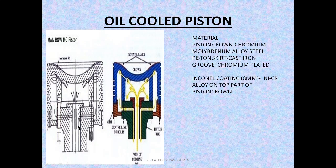Now let's see how cooling occurs in the MAN B&W. The oil flows from the center, goes into the internal space, and cools the internal part. The oil coming in fills up the entire space, and after that it comes out and returns back along the return path. This is the path the oil follows in and the way it returns.